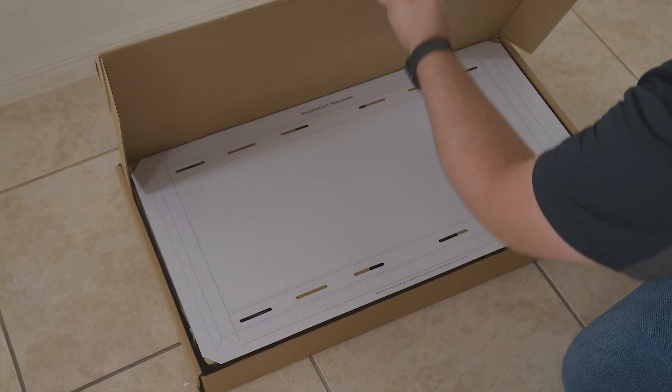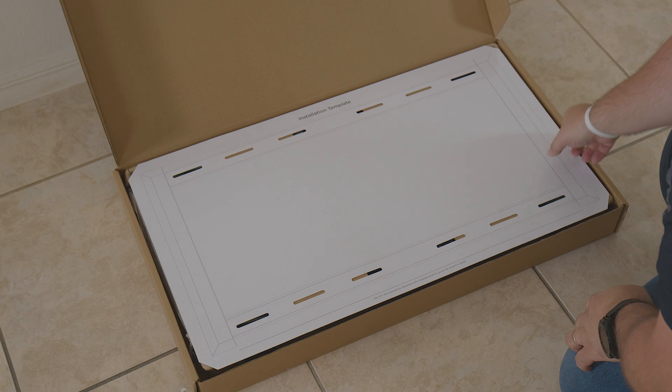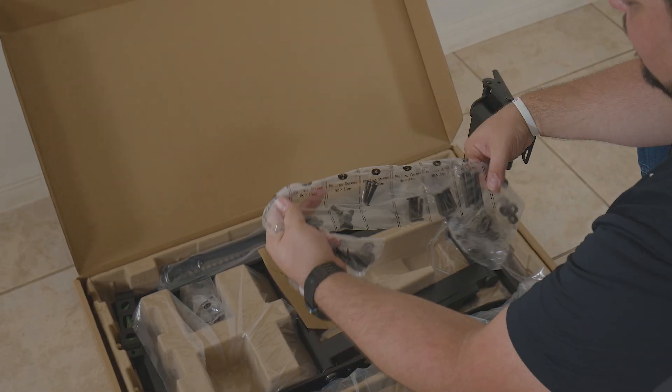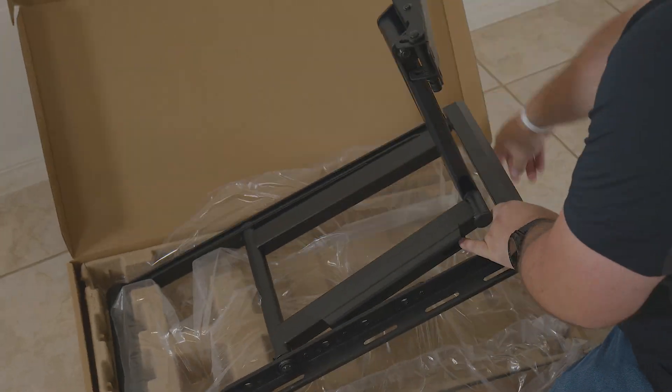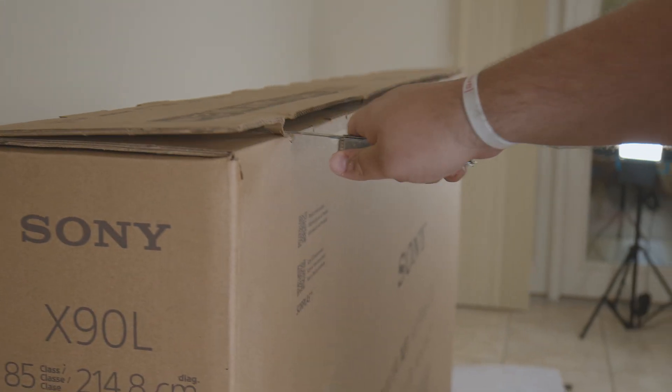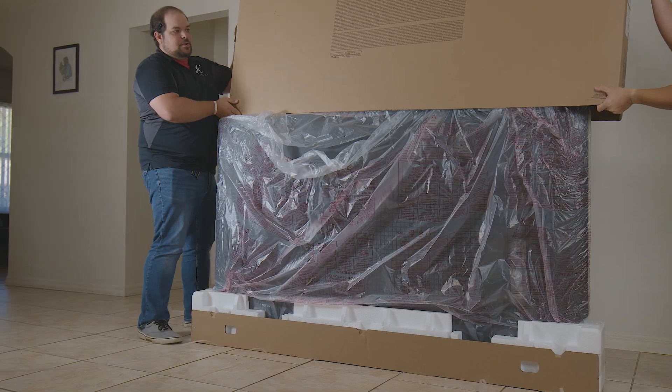Next, let's open the box, review what parts we have, and remove any packing materials. Then, open and remove the TV from its packaging. Be sure to follow all guidelines given by the TV manufacturer for handling of the TV.